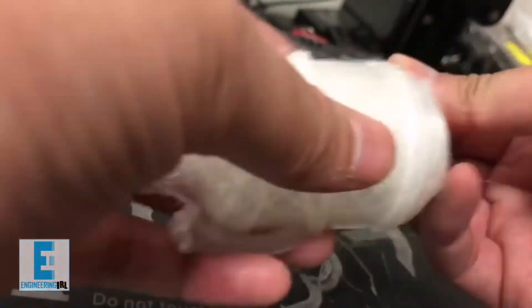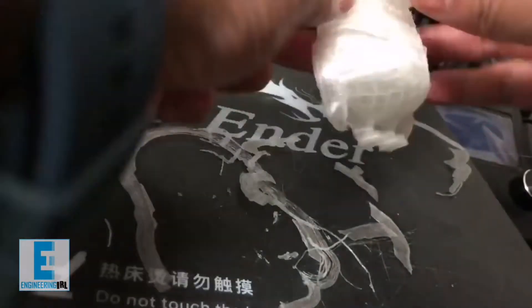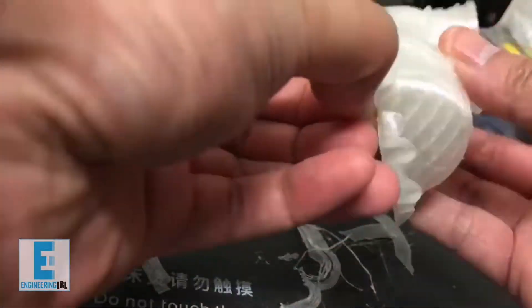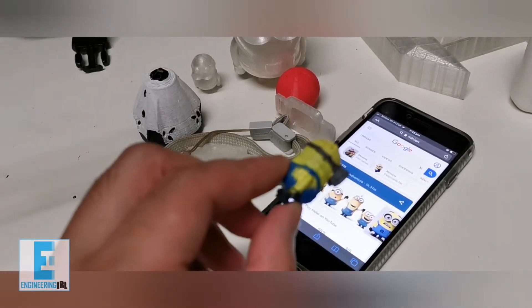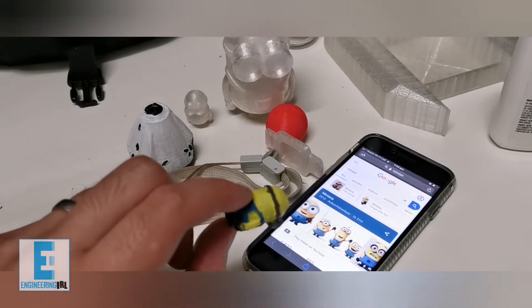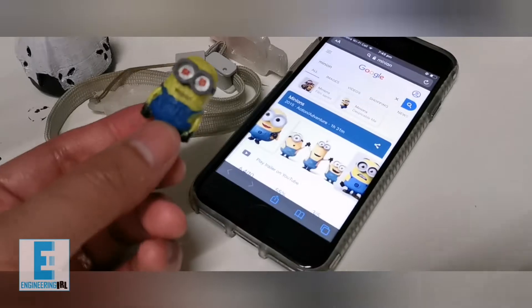I'll remove all these edges, get a tool out, use the filers and smooth it all out, and then we're going to glue the two pieces together. I did skip forward a bit, but earlier I printed the mini versions and painted them just so I could get some lessons learned as I work on the bigger model.